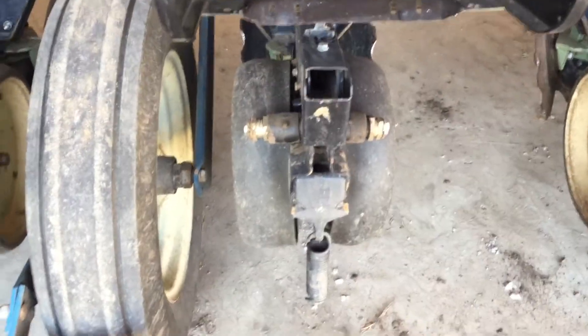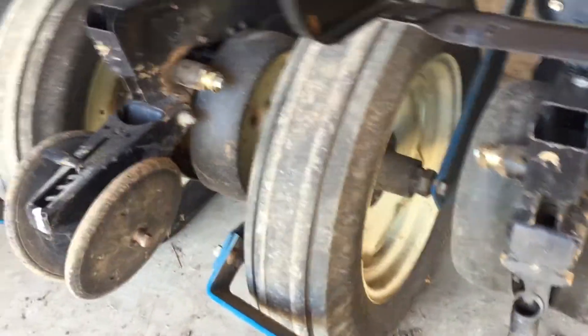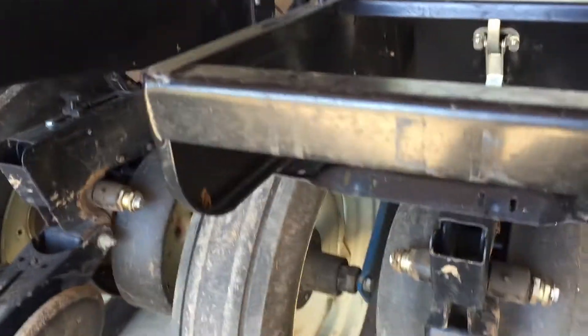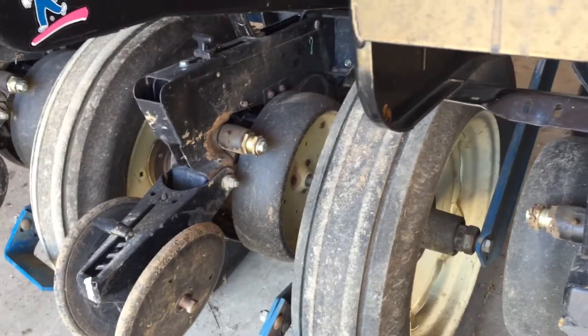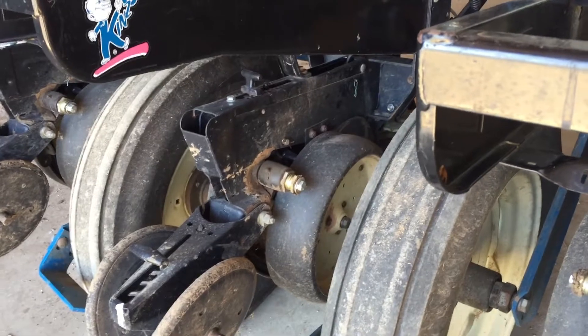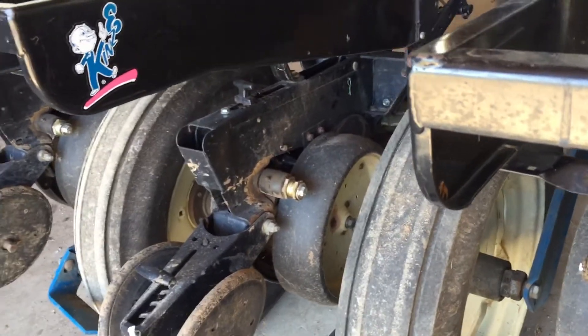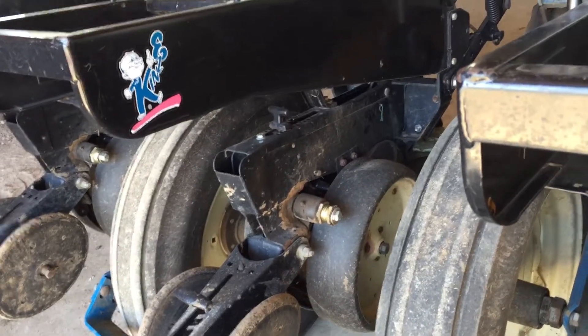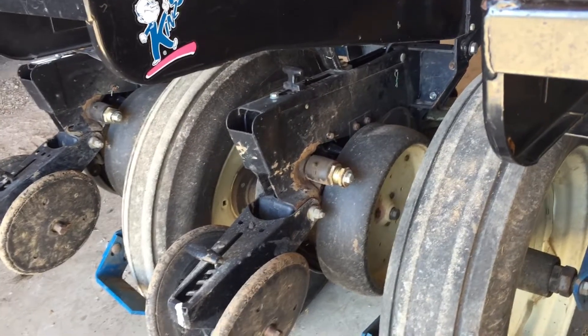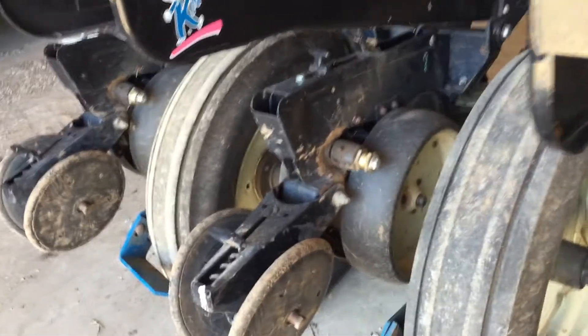Here is the job we are doing today. One of the nice things about having conventional neighbors that are very affluent is they sell their equipment when it wears out the first time - they don't like spending a lot of money repairing things. So I was able to get this planter from a neighbor at a relatively reasonable price, but it was worn out the first time.